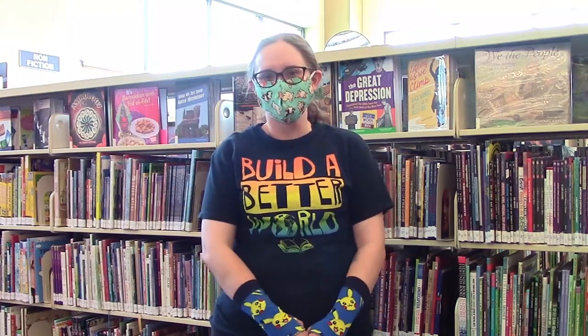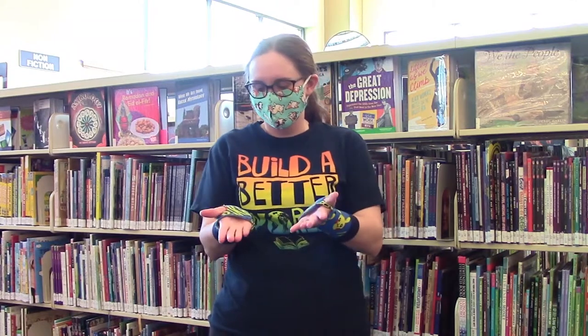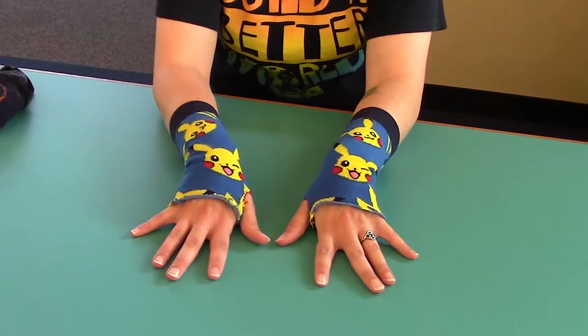Hi, I'm Sam. I'm the teen librarian at Bay County Public Library and today we're going to learn how to turn your old socks into arm warmers. Let's get started.